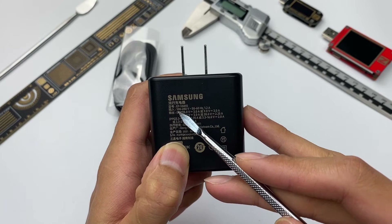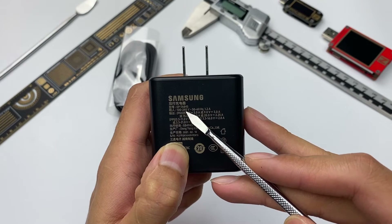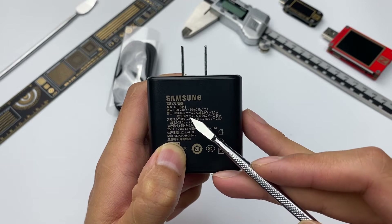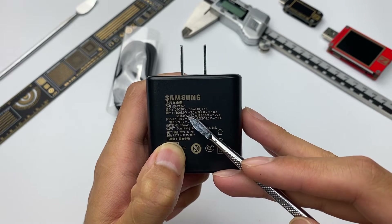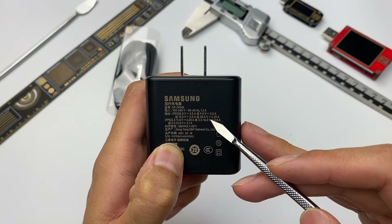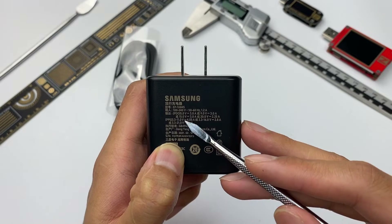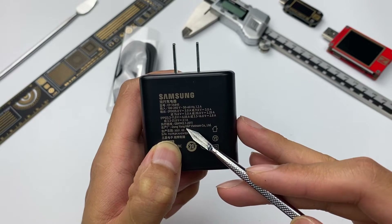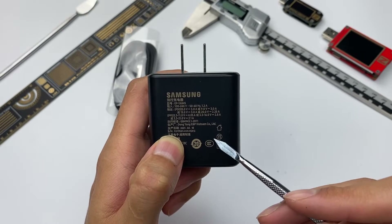It supports a voltage input of 100–240V at 1.2A, which means it can be used worldwide. Its output will be 5V 3A, 9V 3A, 15V 3A, 20V 2.25A, and 3 sets of PPS. The manufacturer is Dongyang and it is made in Vietnam. It also passed the relevant certifications.